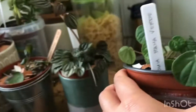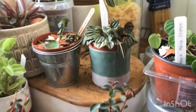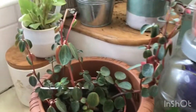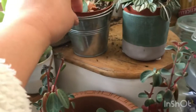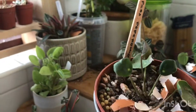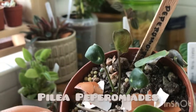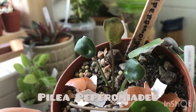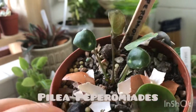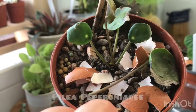Then I have this one, which is a cousin of Peperomia — they're in the Pilea family. It's the Chinese money plant, or Pilea peperomioides. Unfortunately it's not doing well — it's wrinkled and I think it's dying.